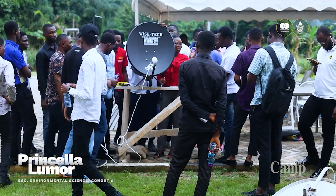Back home, I would like to educate the females in my community on how to fix and install satellite TVs. Thank you, MasterCard, for this wonderful opportunity.